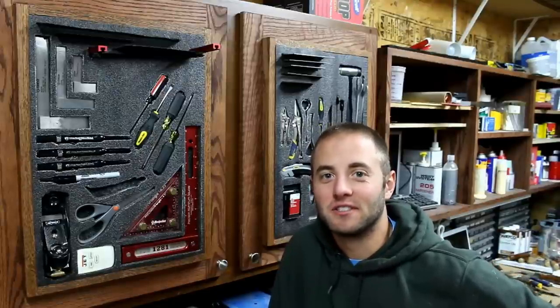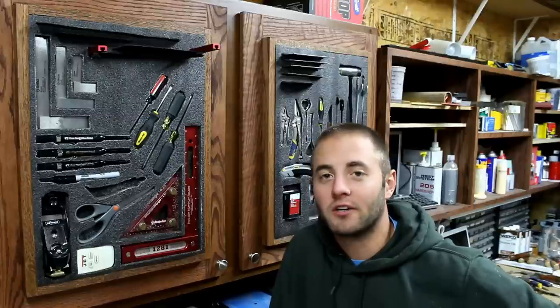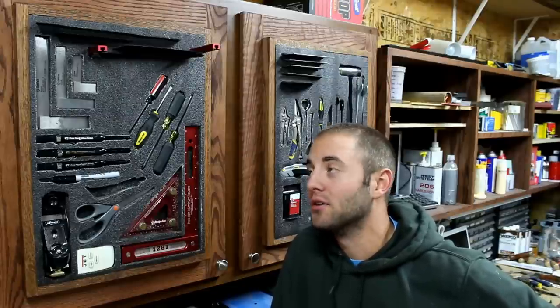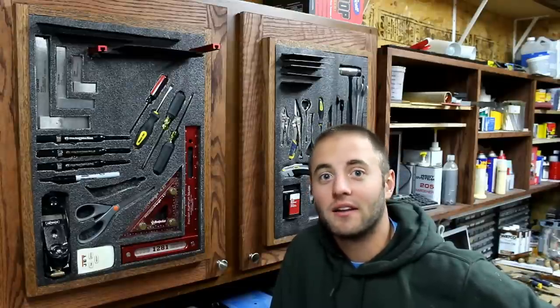Hi, I'm Andy Glass with Glass Impressions. I had a French cleat system on the front of these cabinet doors and it worked okay, but I recently saw one of Izzy Swann's videos and how he used Kaizen foam to hold tools on his wall. I thought I'd apply that idea to these cabinet doors. Stick around, hope you enjoy.